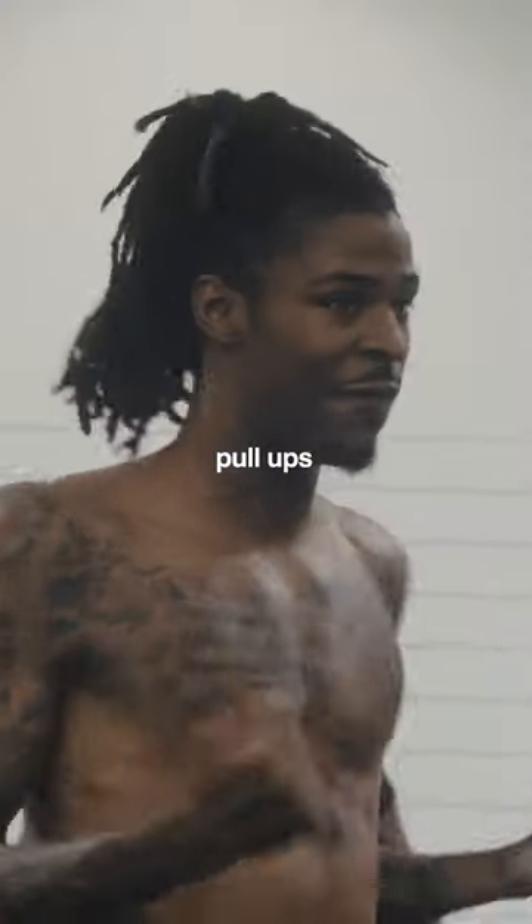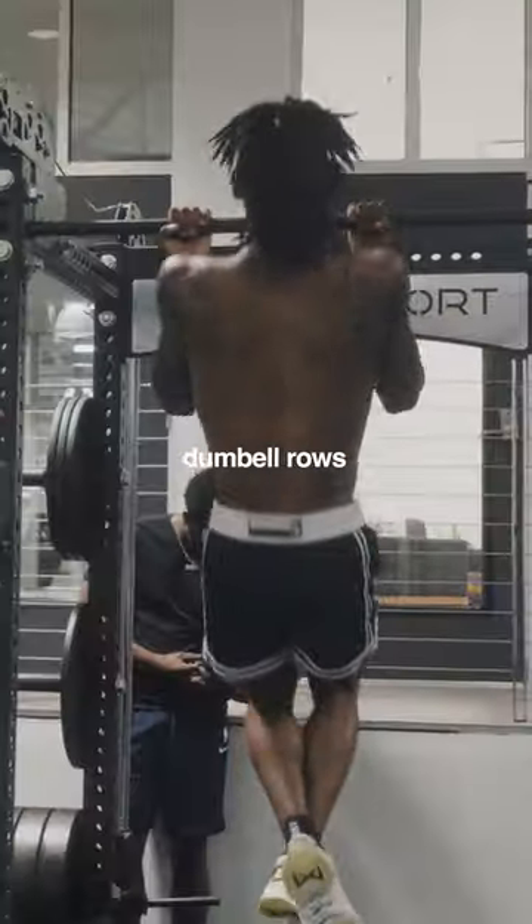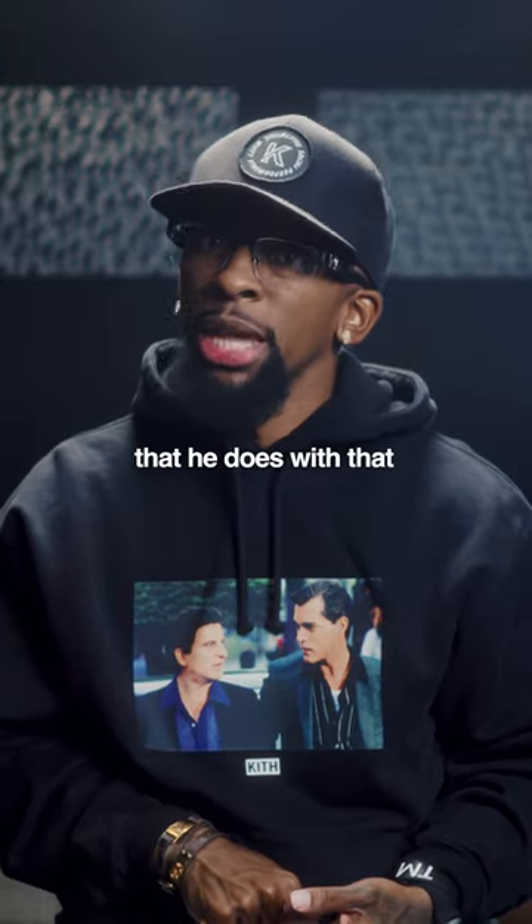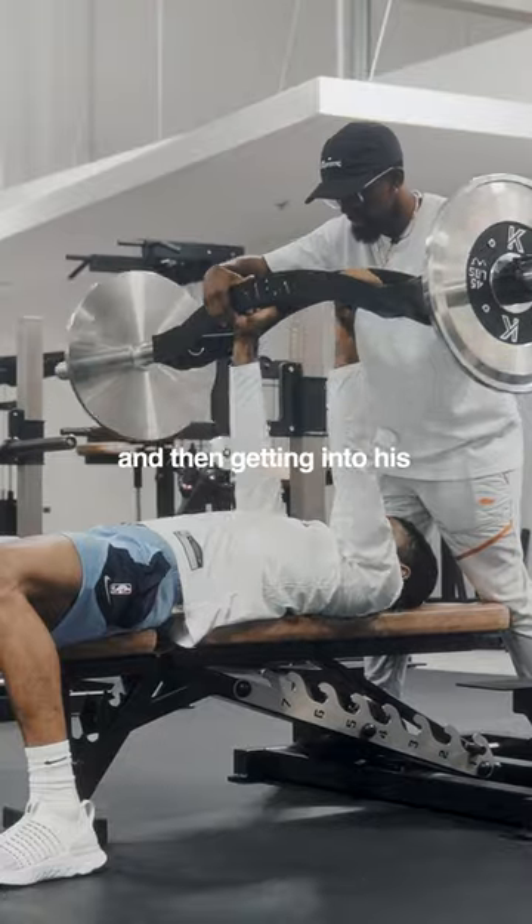Upper body pulls — pull-ups, banding pulls, face pulls, dumbbell rows, the eccentrics, the isometrics that go with that, and the hypertrophy ranges that he does with that, and then getting into his bench press.